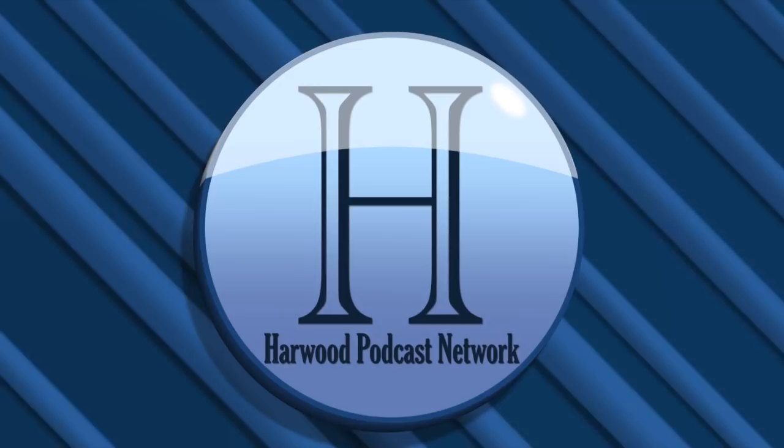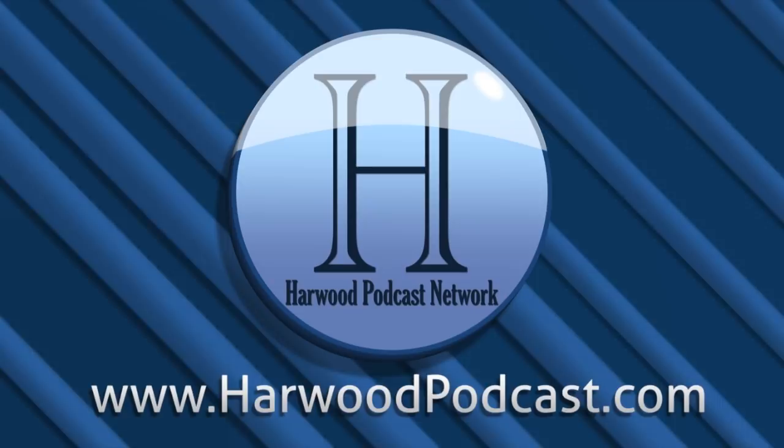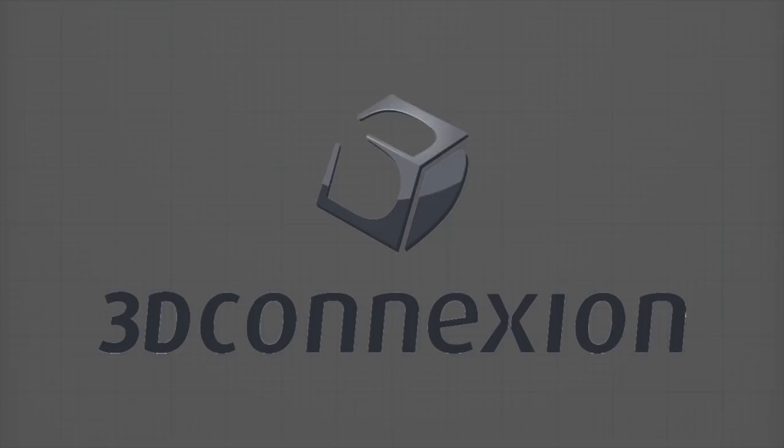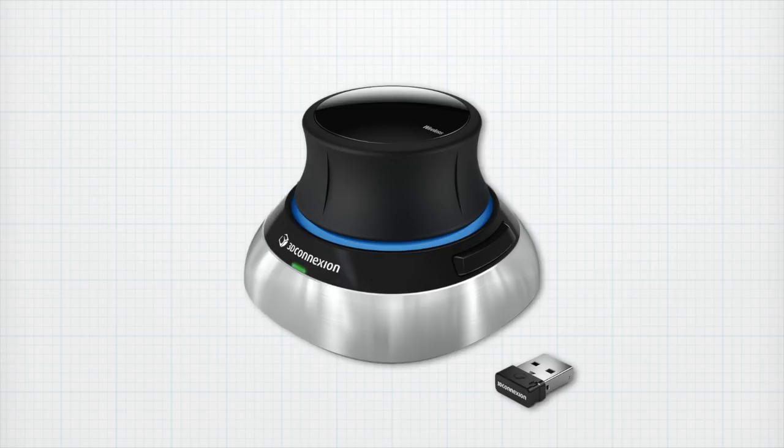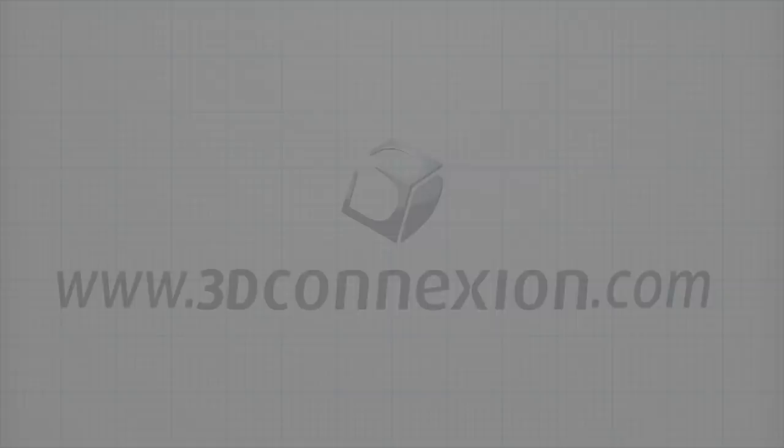This podcast is produced by the Harwood Productions Podcast Network. To learn more about the network and to find more of our shows, visit us online at www.harwoodpodcast.com. This episode of SketchUp: A 3D Toolbox is brought to you by 3D Connection, makers of the brand new Space Mouse Wireless. To learn more about the best way to navigate in SketchUp, visit www.3dconnection.com.